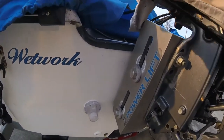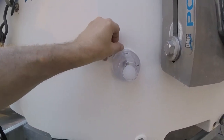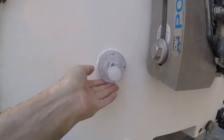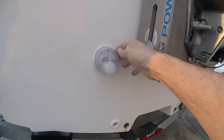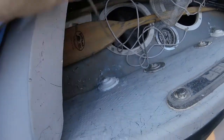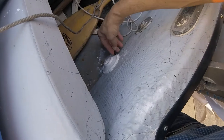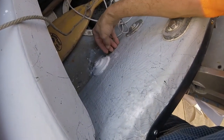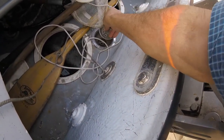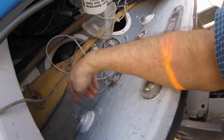Hey YouTubers. It's been a few days since I replaced these three holes and scuppers. Looks like the 5200 is setting up — probably should have used 4200 but I don't care. Looks good on the inside. You can see somebody got crazy with the 5200 — that would be me. I'll clean that up with some acetone. I still need to do something with that; I'm going to Bass Pro Shop today to find a little deck drain.